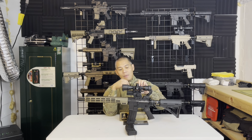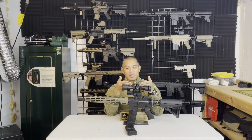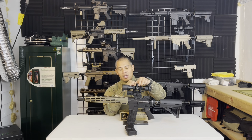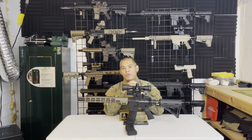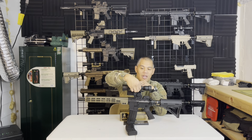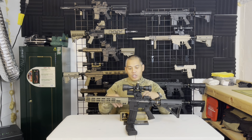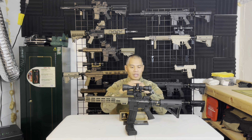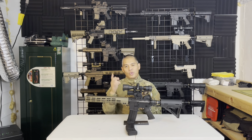Without cap covers, dust and water can get into the turrets, which I don't like. But it does have a tension collar — if you tighten it, it prevents the adjustment from backing off one way or the other. On this side there's an illumination ring, and like I mentioned, it's red and green, changing intensity from a low setting to a high setting.